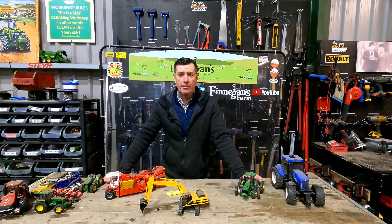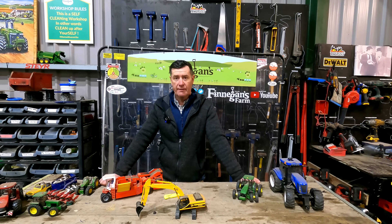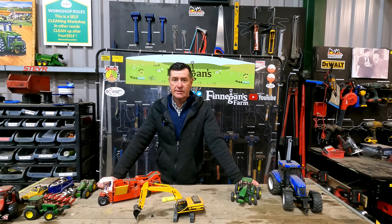In for repair today we have our Cavernal and Plough, we have our NC brusher, we also have the John Deere 7820, and we have the Mascio six metre tiller.